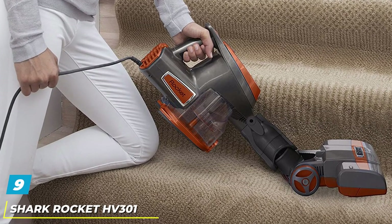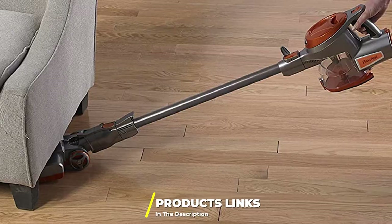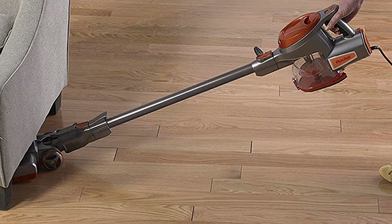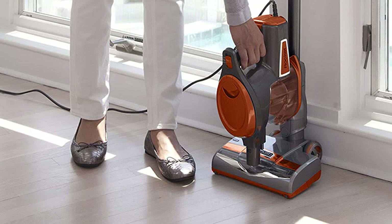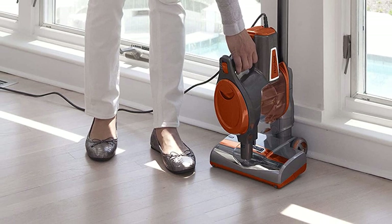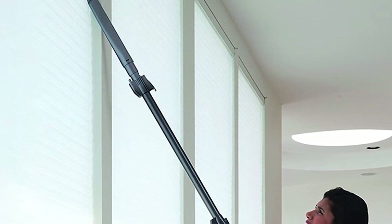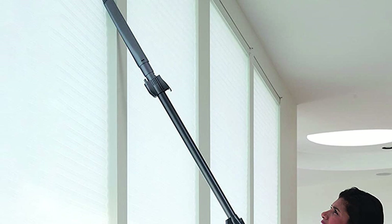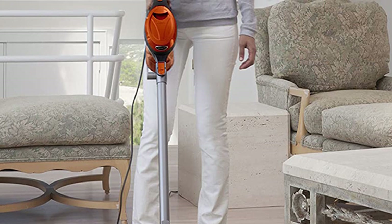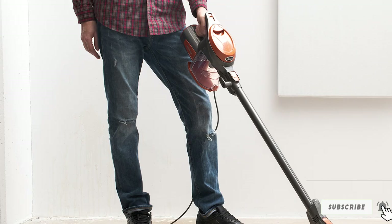At number 9, we have the Shark Rocket HV301 Stick Vacuum Cleaner. If you are bored with canister and upright vacuums, a stick vacuum is a perfect choice, and the Shark Rocket HV301 is what you are looking for. It is best for light cleaning and getting into tight spots. The low-profile base gets under furniture, and the lightweight design allows you to clean for extended periods. Being corded, you will not experience downtime. It delivers impressive power with 4.2 amps and 500 watts, making cleaning hard floors and carpets a walk in the park. It converts into a handheld vacuum for above-floor cleaning, and its swivel steering allows cleaning around obstacles and under furniture.